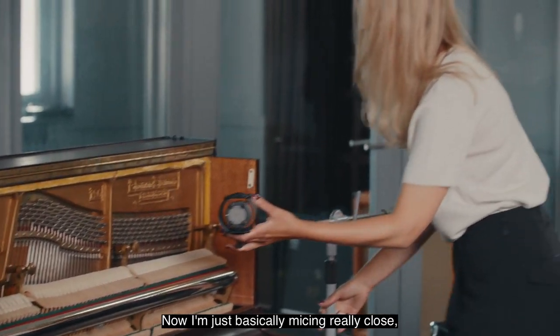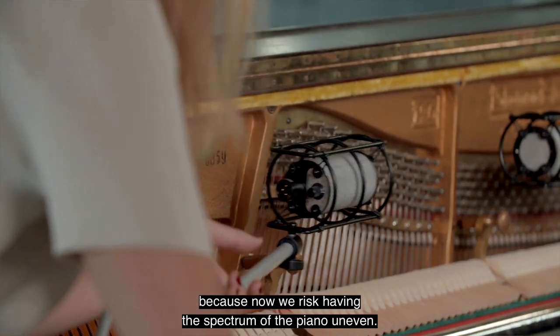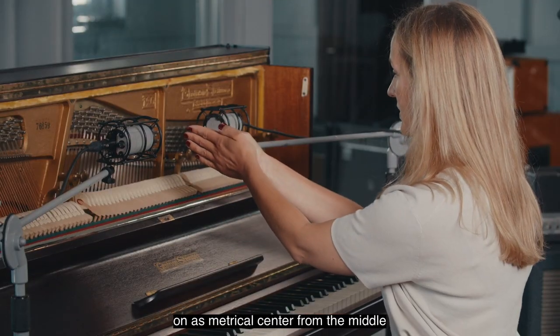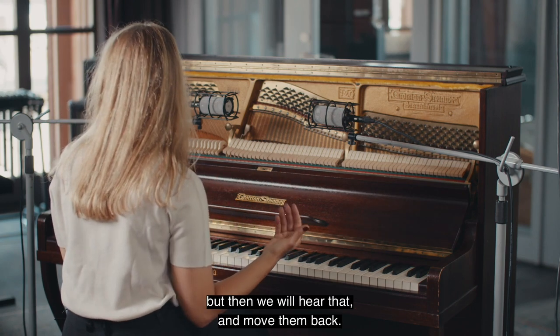So now I'm just basically micing really close — a bit too close for comfort actually, because now we risk having the spectrum of the piano uneven. I also try to get the mics on a symmetrical centre from the middle of the piano. This might be too close, but then we will hear that and move them back.